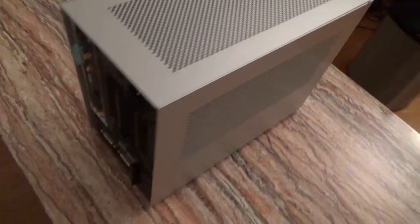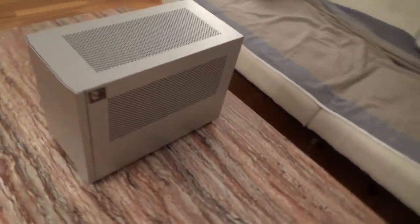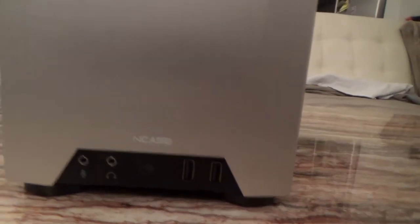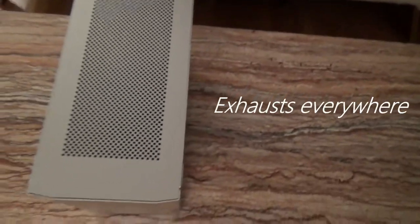The back of the case and the bottom of the case are painted black but the rest is silver. You have exhaust on all the sides as you can see. At the front, you have a front panel at the bottom where you have one mini jack for mic and speakers and two USB 3.0 ports. You also have an exhaust at the top of the case.